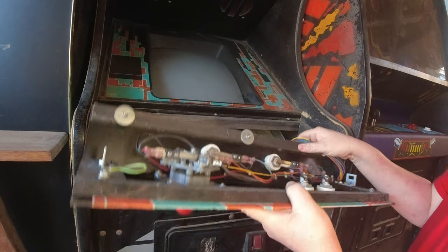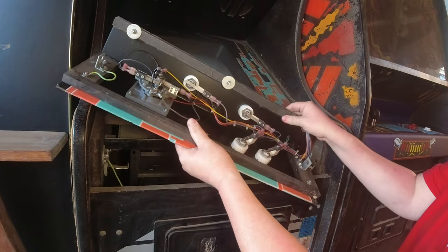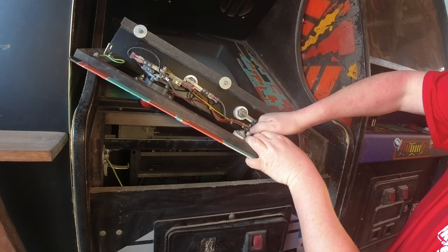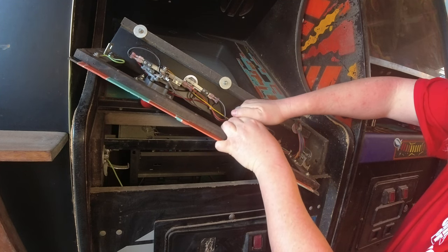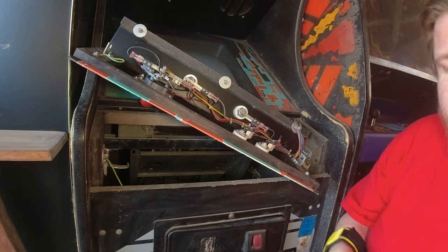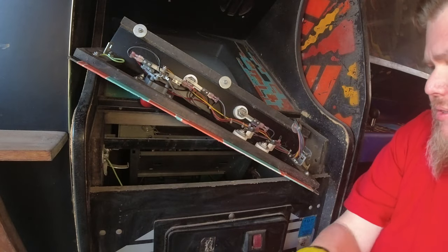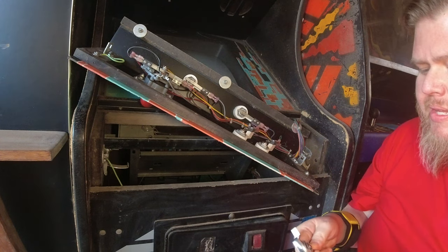Let's go ahead and try to get these Kicks buttons changed out. They're a little dirty and I might need a set of pliers to loosen them up.